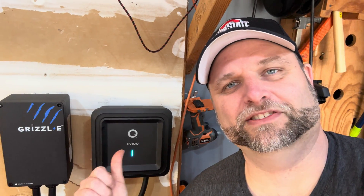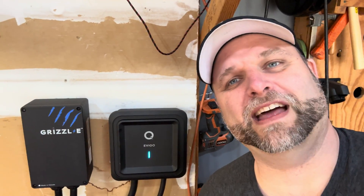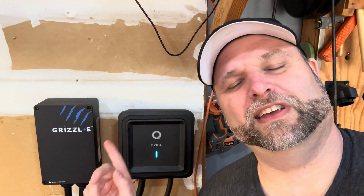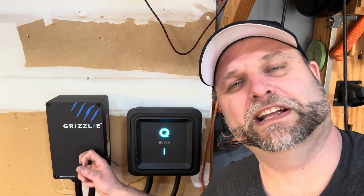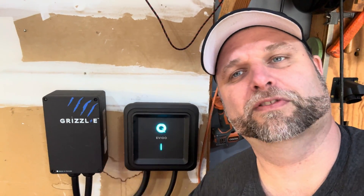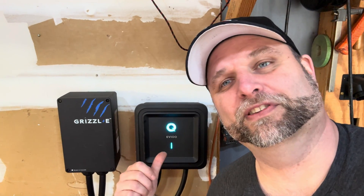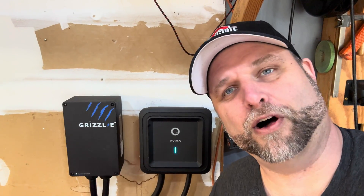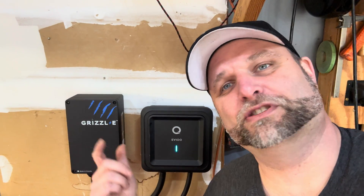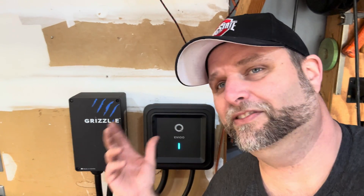Thanks for joining us for this video. The EVIQO is set up, charging, hooked into our Wi-Fi, and connected to the phone so we can control and monitor it. The Grizzly is still up there in case we want to use that — I love the Grizzly and have another review on it — but this might be my new favorite. I love being able to tap into it with the app, which the Grizzly does not have Wi-Fi. We'll do an update in a little while. We'll have a link below, and if you use that link it helps us out. Drop us comments, tell us what you want to hear, and if you have questions we'll do our best to answer. Like, subscribe, and we'll catch you guys later.